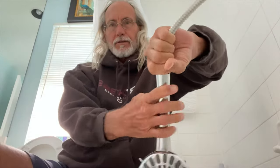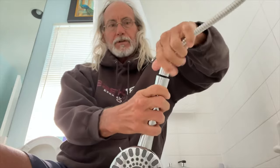We're just going to go ahead and unscrew this, and we should find our restrictor right there. See that little white thing? That's our water restrictor.